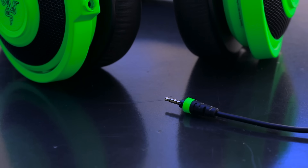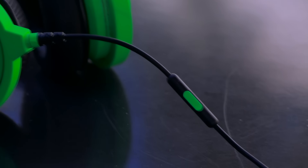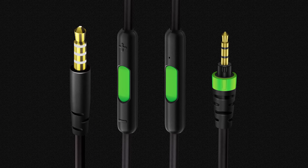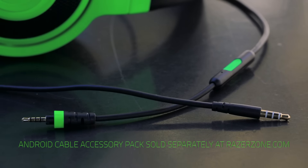The detachable cable that comes with the Kraken Mobile is your on-the-go media controller and inline microphone all in one, letting you adjust volume on the fly, play, pause, and skip tracks, plus accept or reject calls on iOS or Android devices. Now you have the power without missing a step.